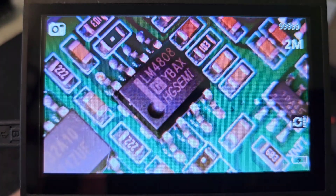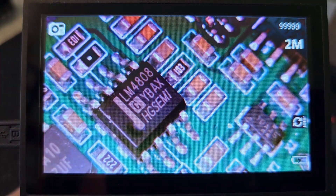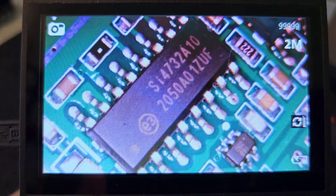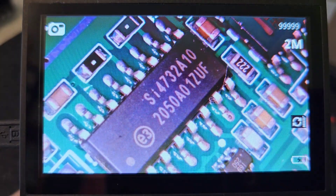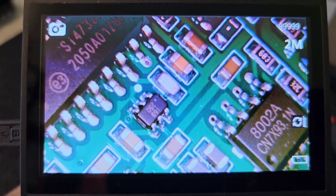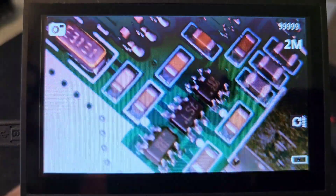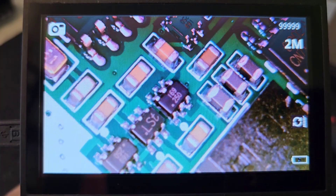This is a headphone amplifier LM4808, which delivers 100mW of power. And finally, the heart of this receiver: the SI-4732, which is an integrated receiver in one body. And there are other small components around the receiver.